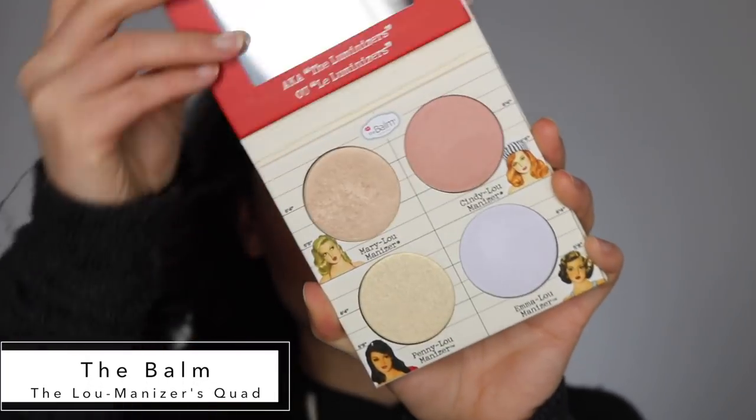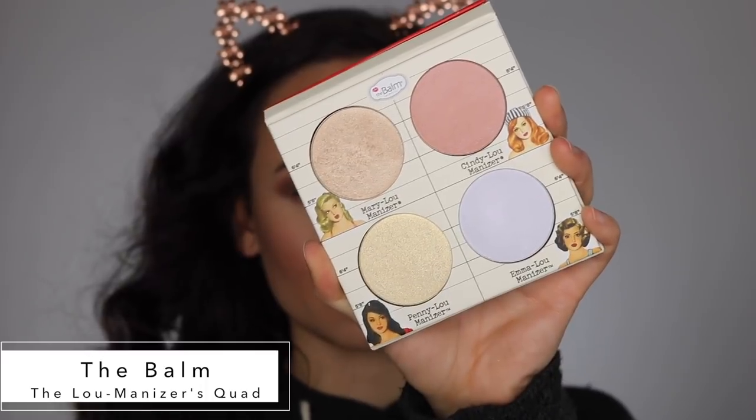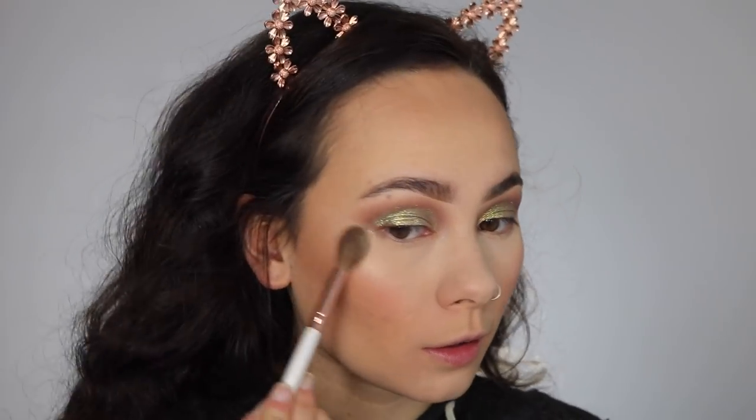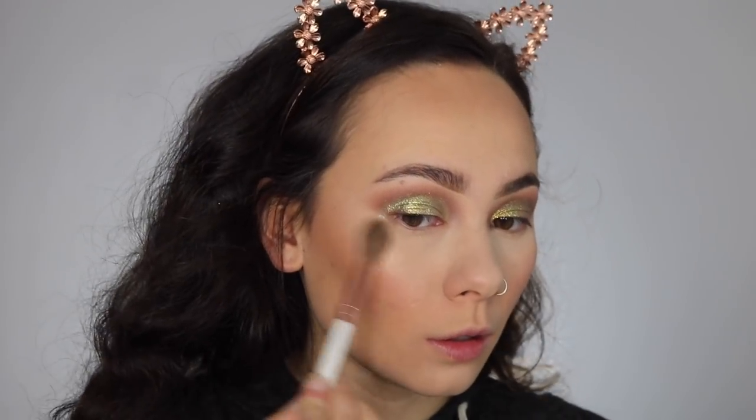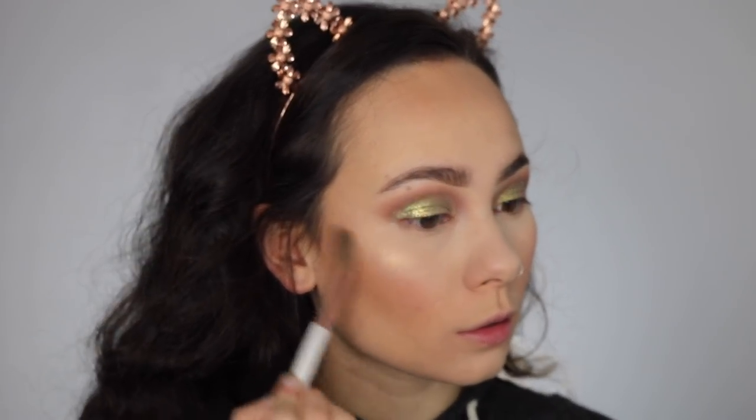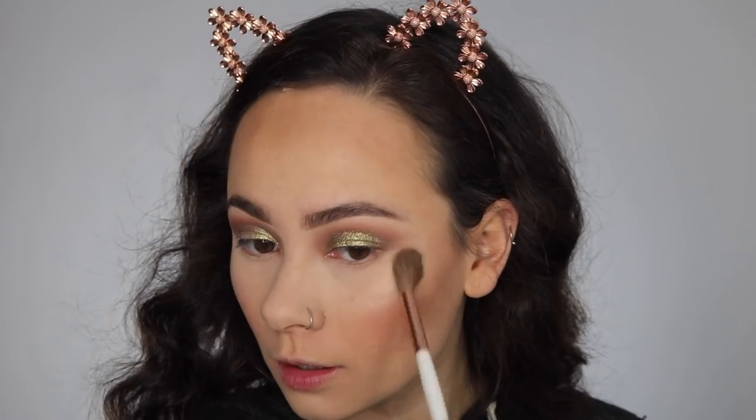From the Balm Luminizer Squad, I'm taking the highlighter Penny Luminizer — it's a really golden highlighter that I thought would really complement the eyes. I just applied it on the high points of my cheek, my nose, and my cupid's bow.